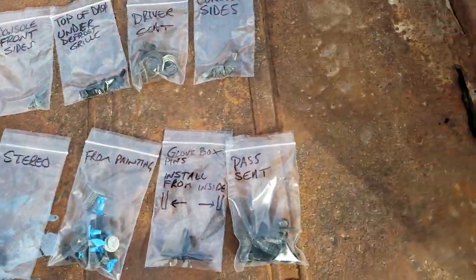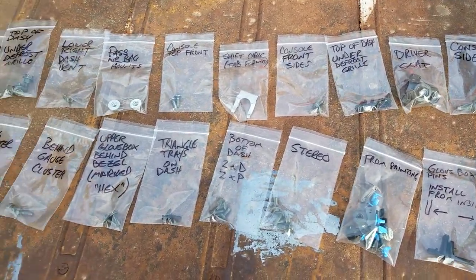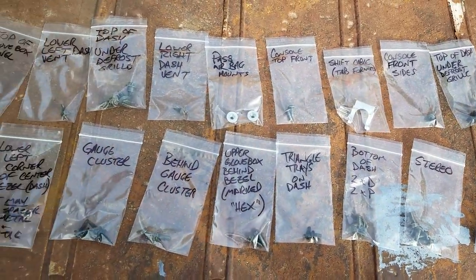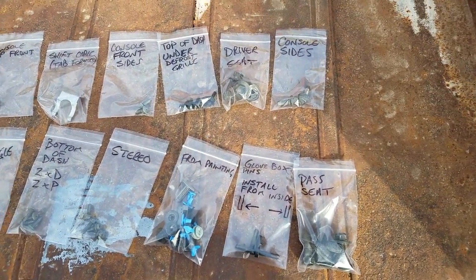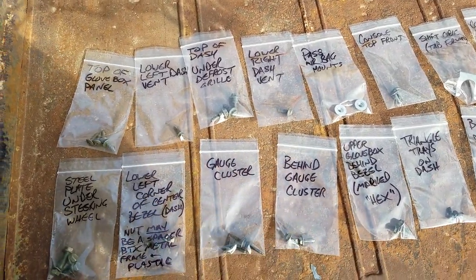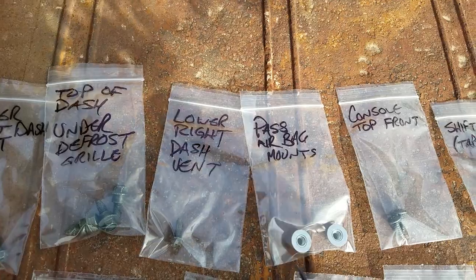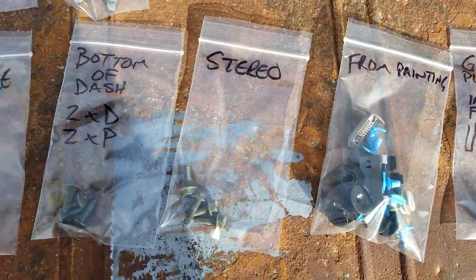One other thing I highly recommend: be organized. Make notes as if someone who had never seen your truck before was going to walk up and try to put it back together. You can see some of the screws — there's only one screw in this bag, but at the hardware store these bags are cheap, you can get them in 50s or hundreds, or use sandwich bags. You can have too few notes, but you can't have too many notes.